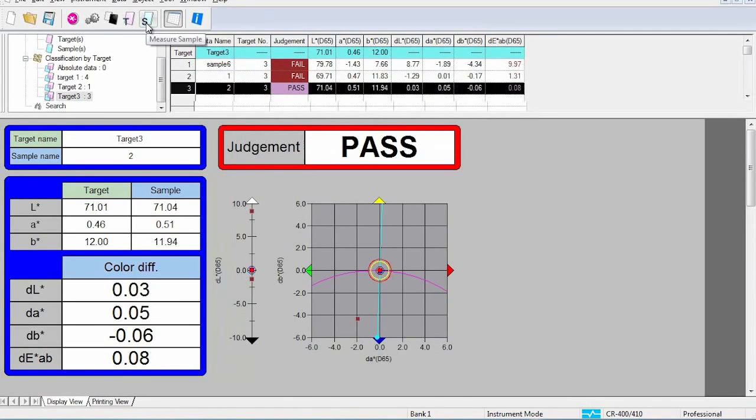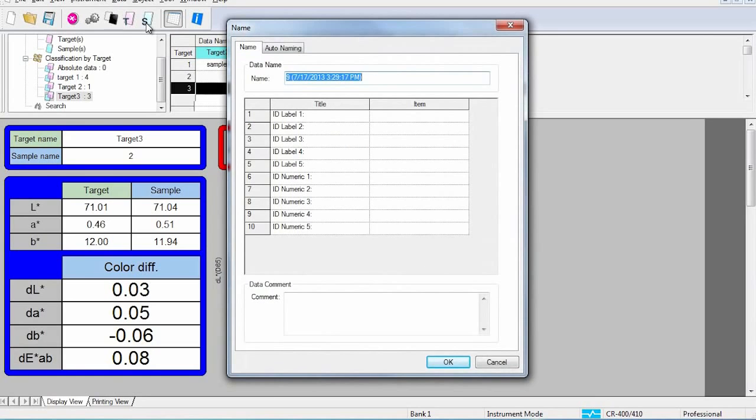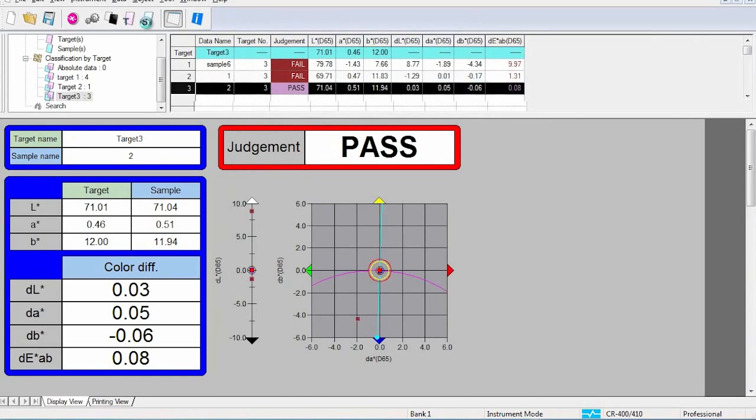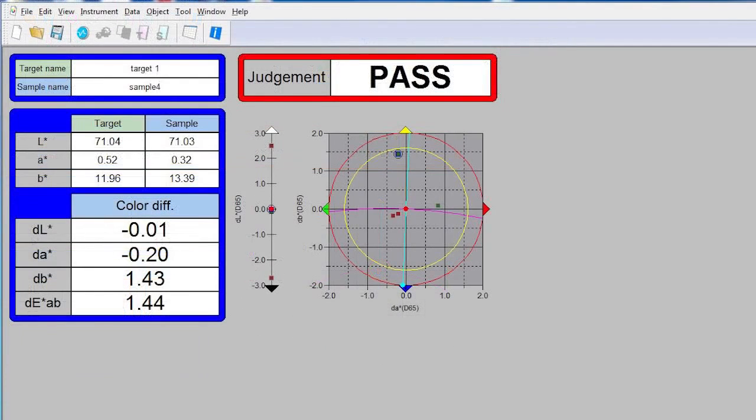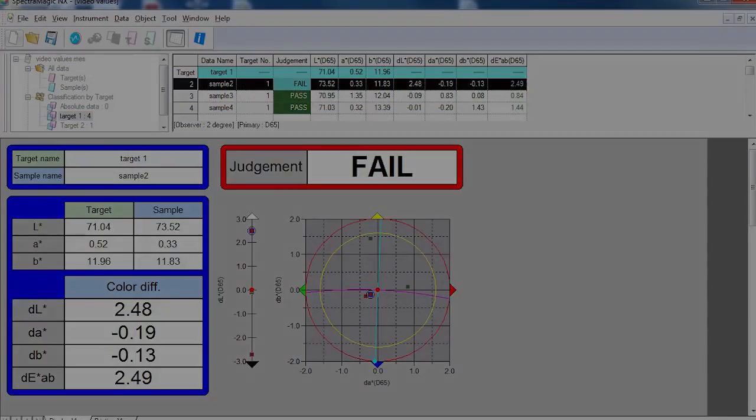Users can also upload data directly into the quality control software, allowing for simple and complex evaluation. When used in conjunction with the CR400 series, SpectraMagic NX offers predefined screen templates for pass-fail assessment, statistical process control, and sophisticated R&D analysis. A wide variety of graphs can be utilized to illustrate information, and pre-configured templates can be customized to display information easily and efficiently.